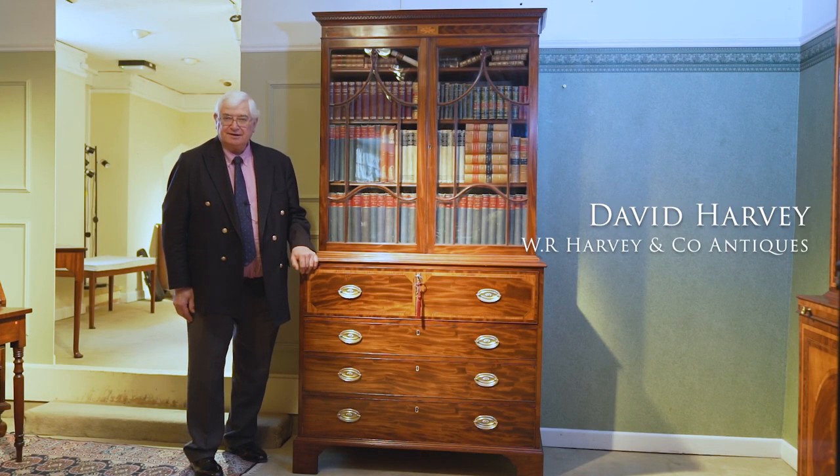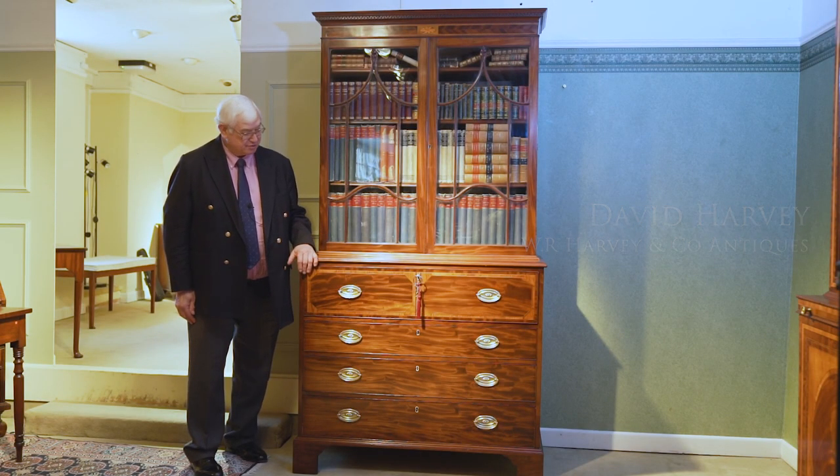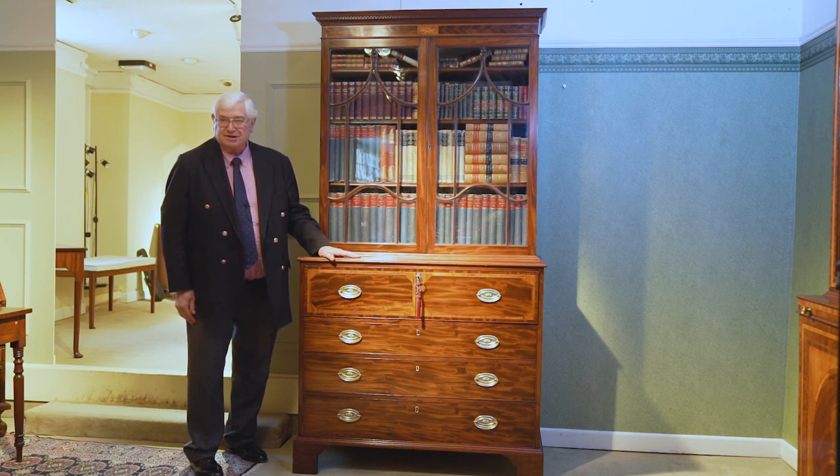Hello there. I'm David Harvey and in this masterclass I'm going to be talking to you about this wonderful Georgian Mahogany and Inlaid Secretaire Bookcase.